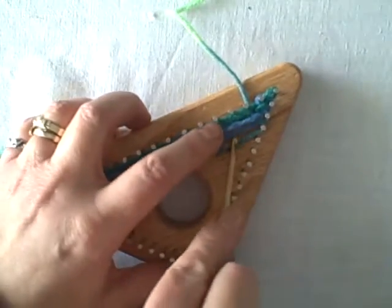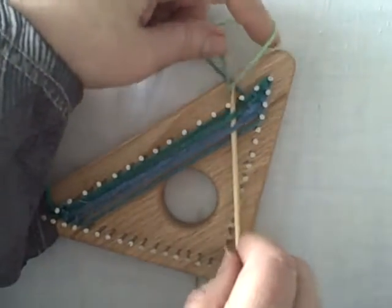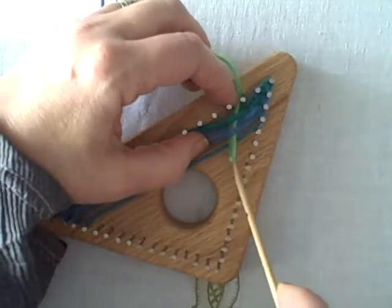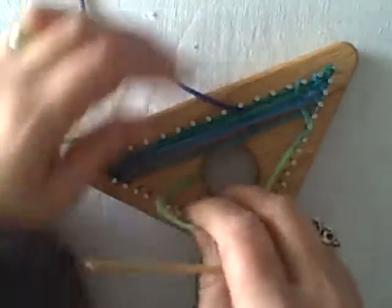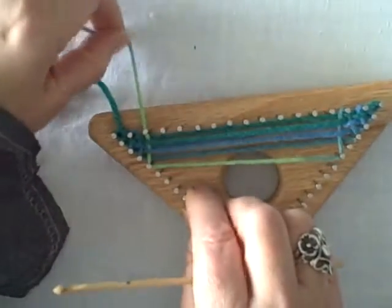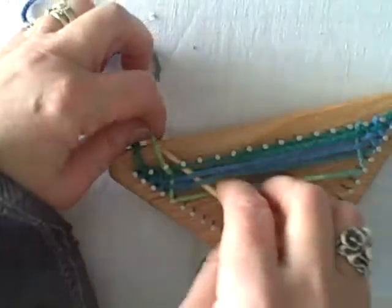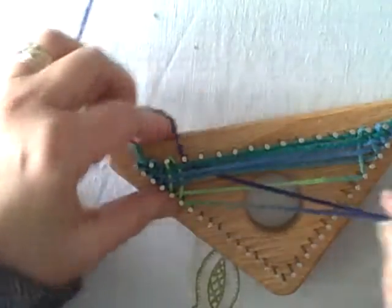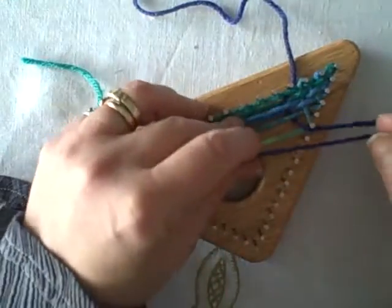That is basically what you do to weave a triangle. You're always going from one side of the loom to the other, placing your yarn on the side as you go down. It'll go around the upper nail, so you're working from one side to the other. What happens is you actually end up with a clean finish — all your edges will be secured. Isn't that neat?